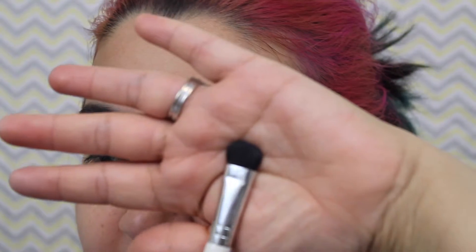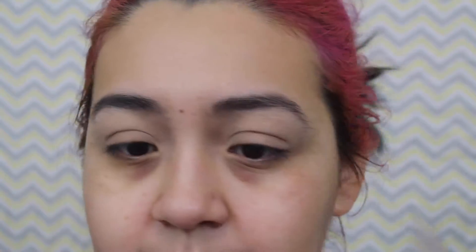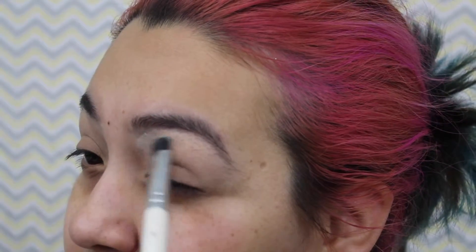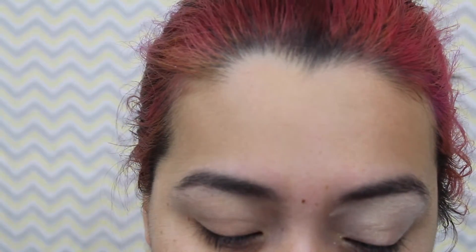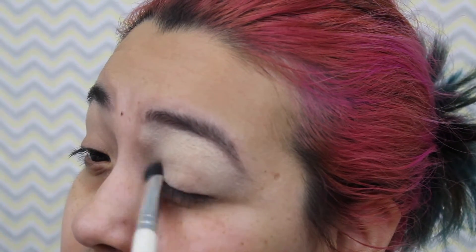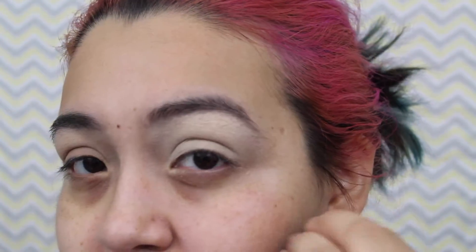Just as with any cream product, you do need to set it. To set it, get a big fluffy eyeshadow brush — this is a Sephora one. Take your brush into that light base color, then start placing it on top of the primer, starting right underneath your eyebrow and bringing it all the way down to your lash line. When you pick up eyeshadow, make sure you tap off the excess so you don't have too much fallout on your face. Use enough to cover the whole lid so that every bit of that primer is set in place.